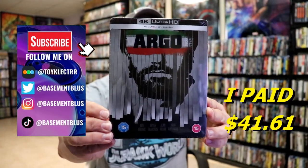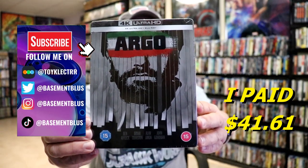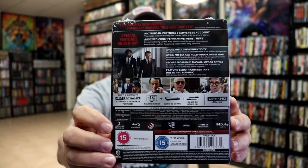So I've recently received my order for Argo. This right here is the Xavi Exclusive 4K Steelbook, featuring the Blu-ray and the 4K. Here's the front, and here's the back. If you'd like to check out these special features, you can go ahead and pause and do so.